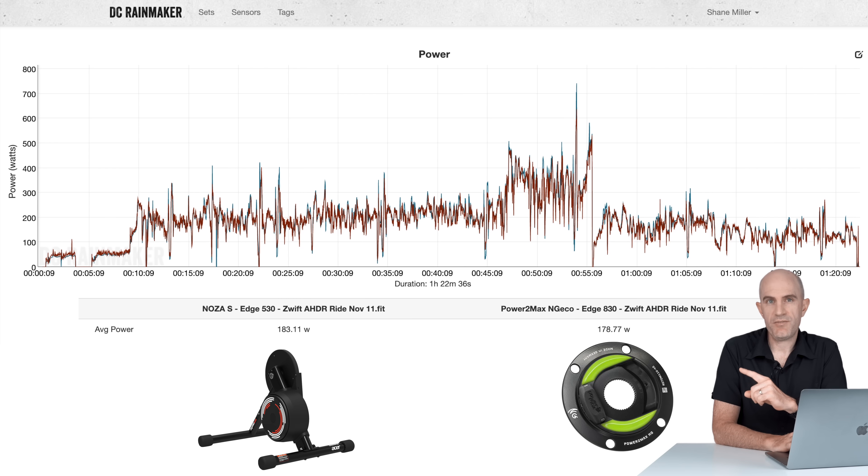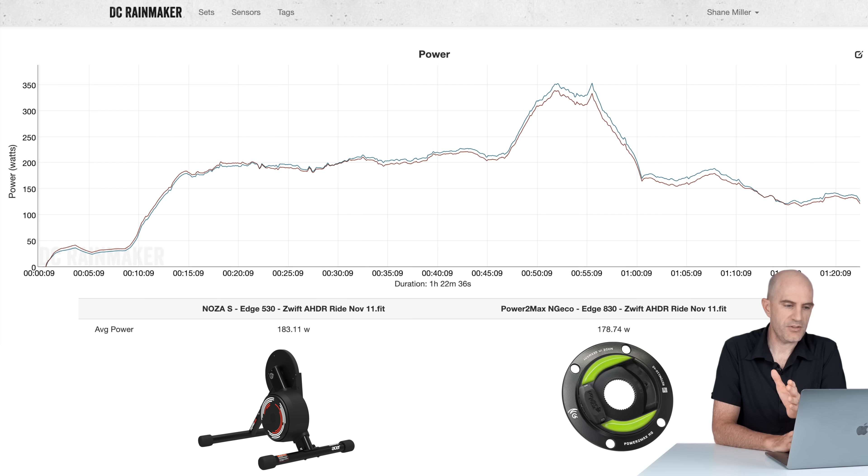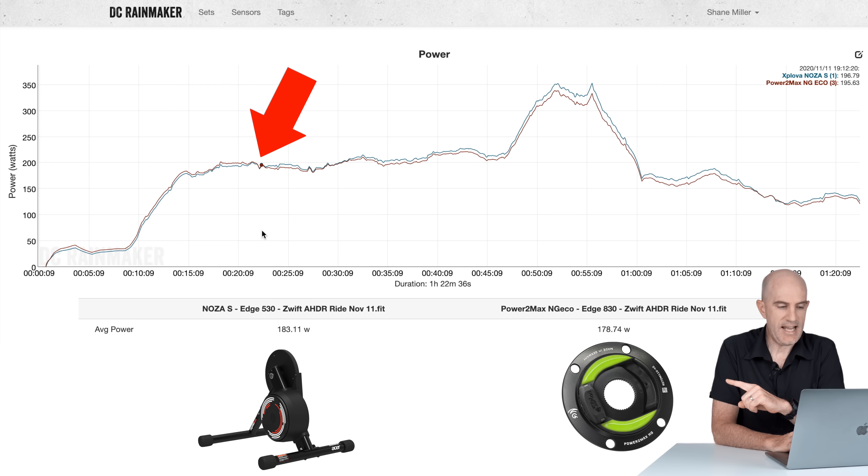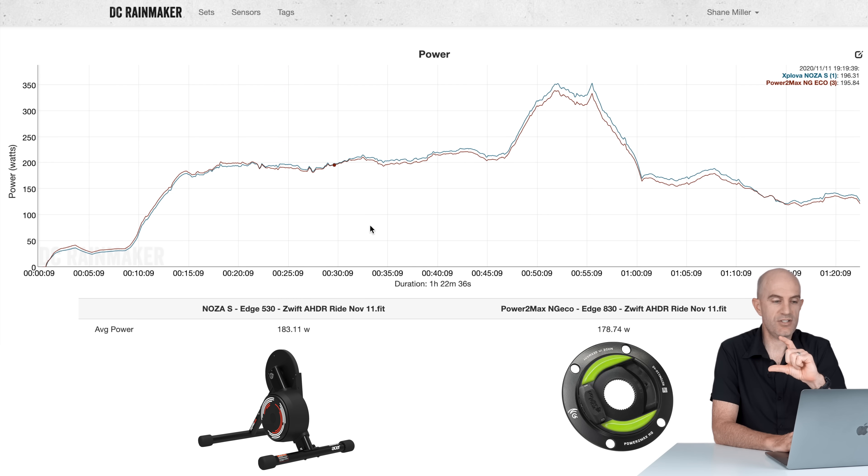If we switch over to 5 minutes smoothing — which is quite extreme — you can see exactly what's going on. Early on, the Noza S is reporting under power, and at around 22 to 23 minutes it flips and starts reporting a little higher. From then on it's consistently over-reporting. As the ride gets harder and things get hotter, it reports even higher than the Powermeter NGeco — quite a separation with the 5-minute smoothing. Even in the cool down lap, when things are still quite hot, it's still over-reporting, coming into line only as the effort backs off. It appears the unit takes around 22 to 23 minutes to warm up, and even then starts to over-report — likely the temperature it was calibrated at — and as things get hotter and hotter, the power numbers just keep separating.